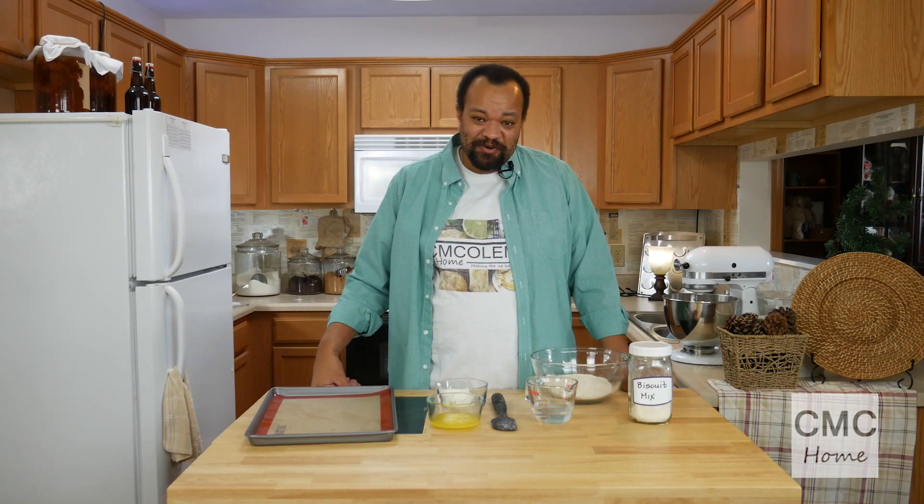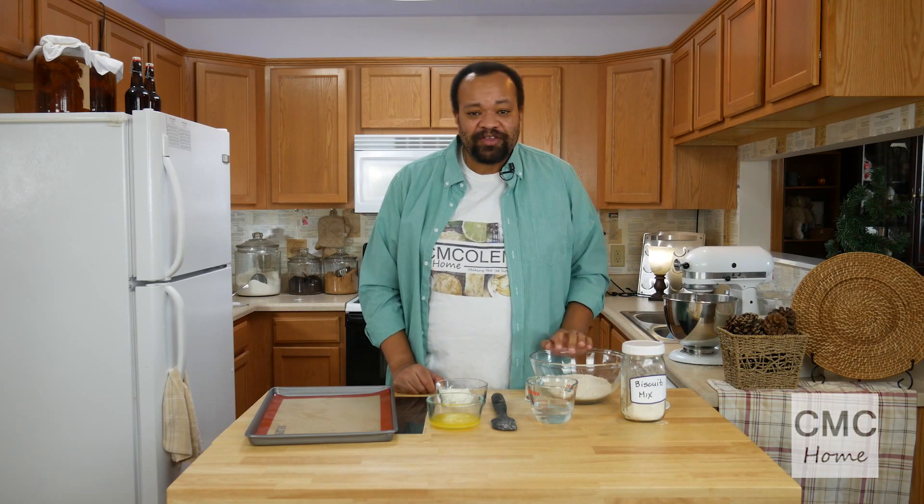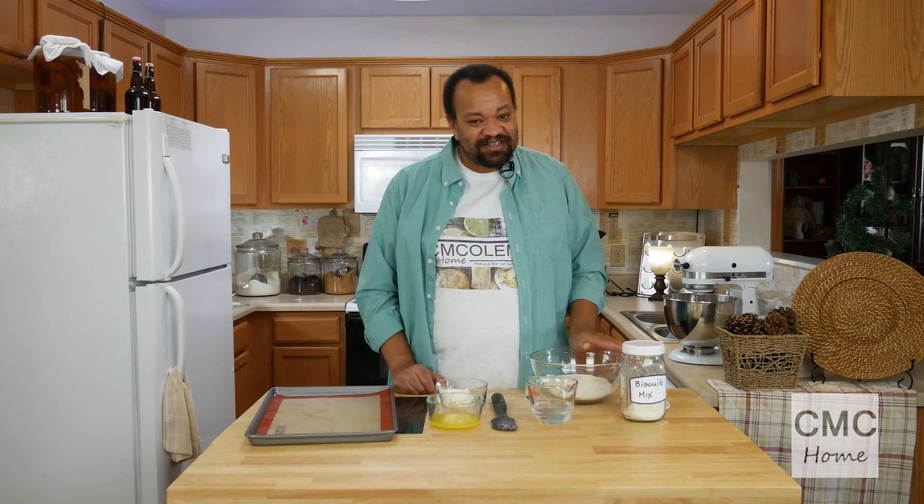I'm CM Coleman, welcome to my home. Today we are using our homemade biscuit mix to make some really simple biscuits — this will take no time at all. You can also use regular biscuit mix, it does not matter. But if you make your own, there's a recipe you can click on the card and it'll take you to the day we made the biscuit mix.